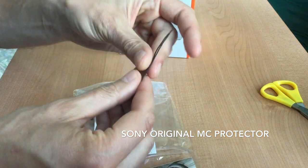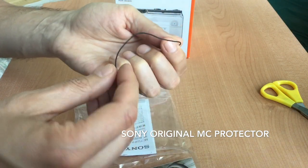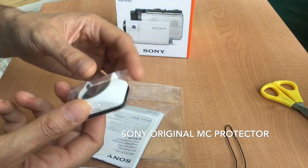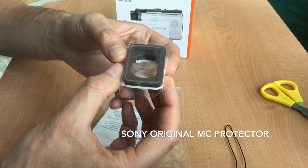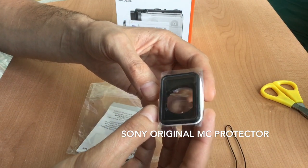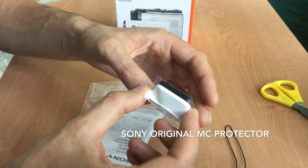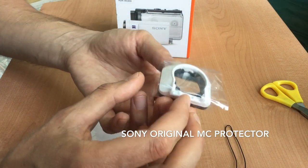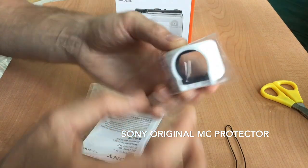First up, there's a little dingy wire — very interesting wire. And here's the protector, the $50 lens protector. It's a very small piece of plastic, but apparently it's very essential.